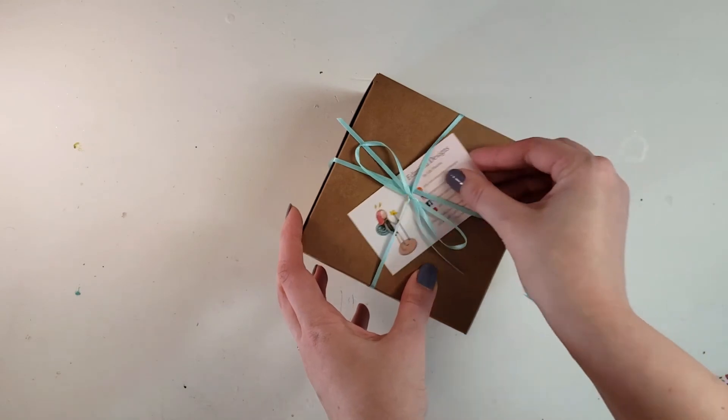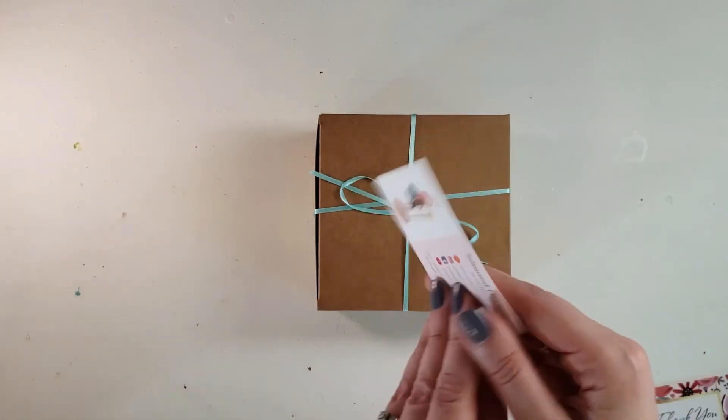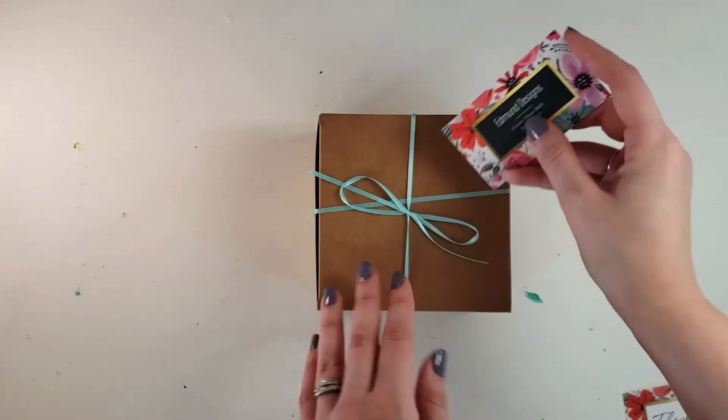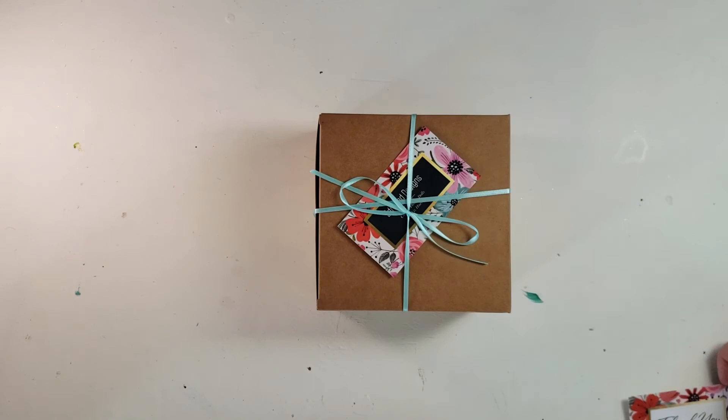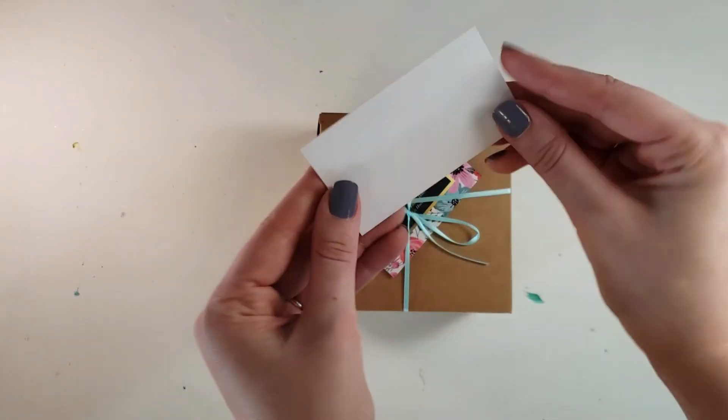I make sure to include a business card with every order. Mine are blank on the back and that's where I write my thank you note, but my old cards didn't have blank backs so I ordered business cards that just said 'thank you' so I had a place to write my notes.